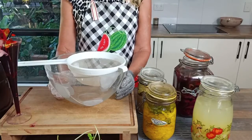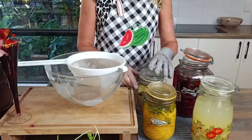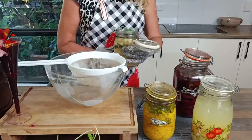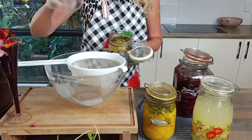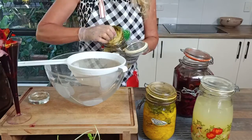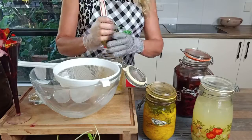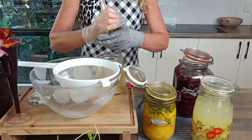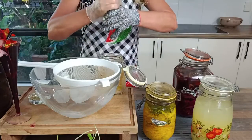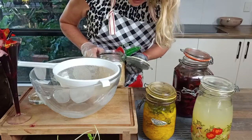Welcome to module one. First of all we started with sexy sauerkraut. Remember our sauerkraut? Here we have it, it's all finished bubbling. We'll take out the weight, take out the glass weight, take out the cabbage leaves, those outside cabbage leaves. We don't reuse those but we do give them a good squeeze to get all that liquid out. There's no more bubbles, all the bubbles have stopped.